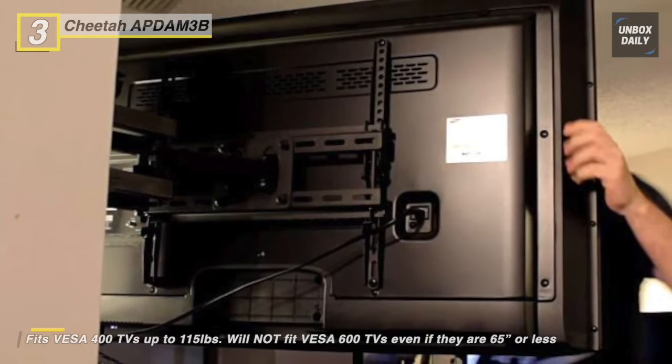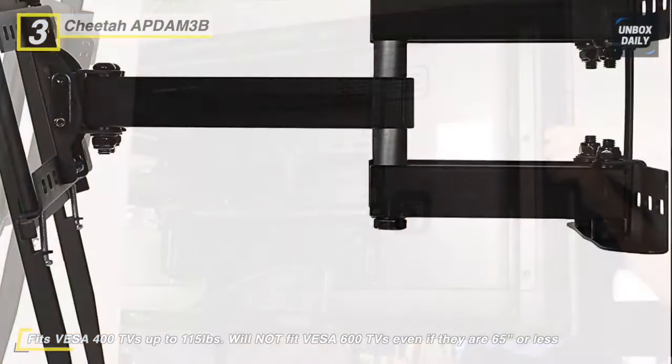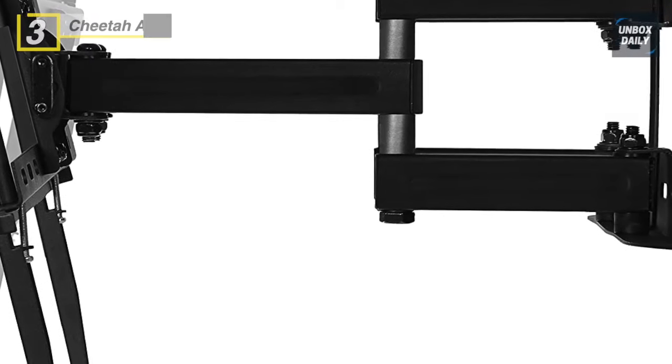Note that the amount of swivel is limited on larger TVs as the TV's edge hits the wall. Additionally, the mount includes a 10-feet twisted vanes high-speed HDMI cable with internet support, featuring 4K 60Hz HDR signal support and a protective braided jacket.